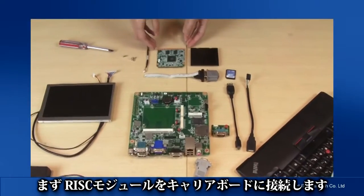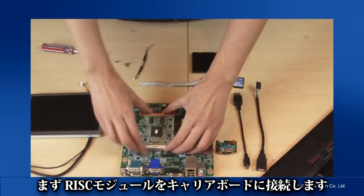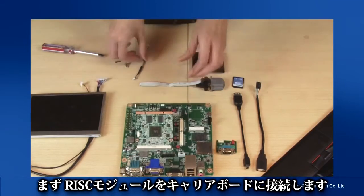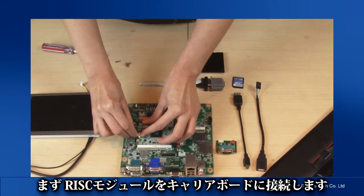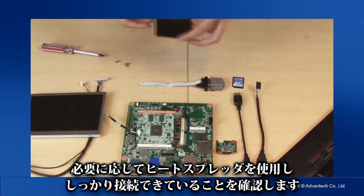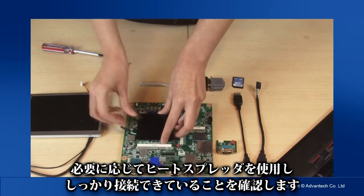First, we need to attach the RISC module to its carrier board. Alternatively, you can use the heat spreader and make sure they are all well fixed.